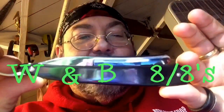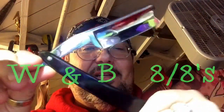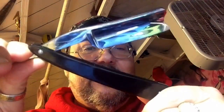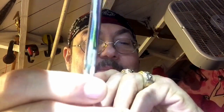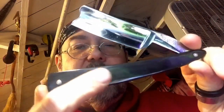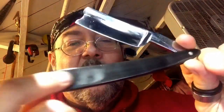This is my Wade and Butcher eight-eighths, so it's a little bit larger than the one you just looked at. I love this razor — this one is the boss. Look how thick that piece of steel is right there. Wade and Butcher from Sheffield, England. And this one has the horn, or faux — F-A-U-X, meaning fake — fake horn.